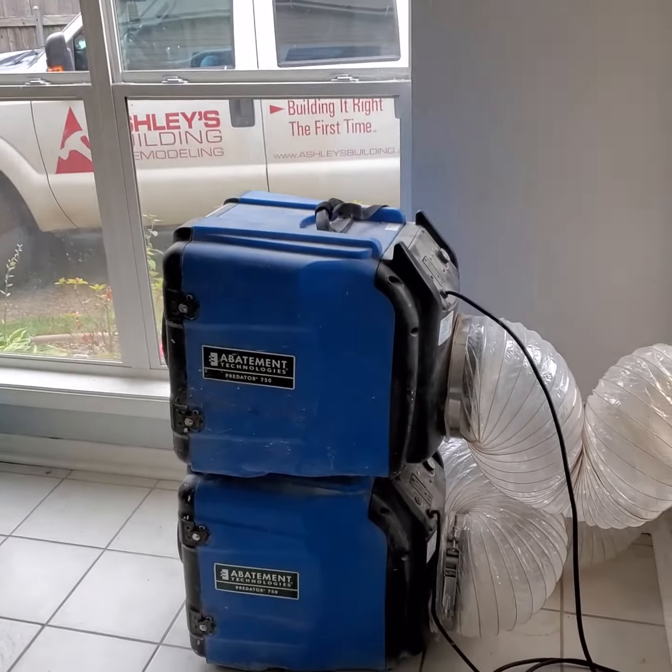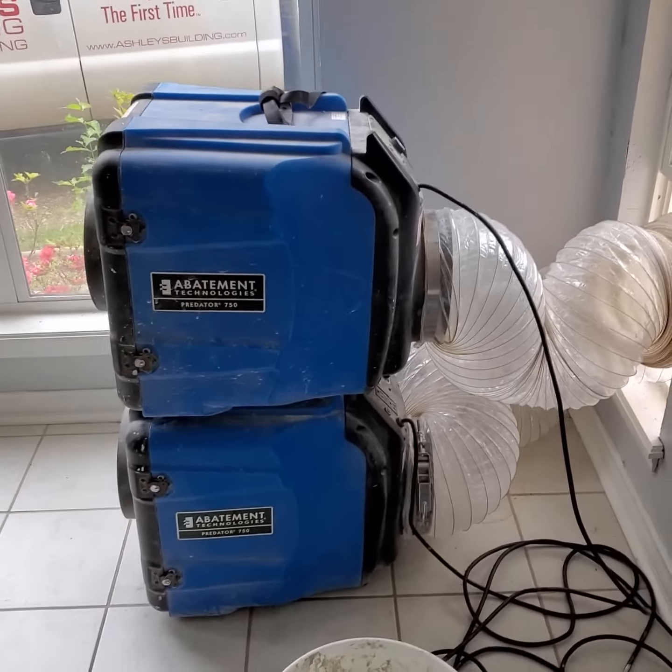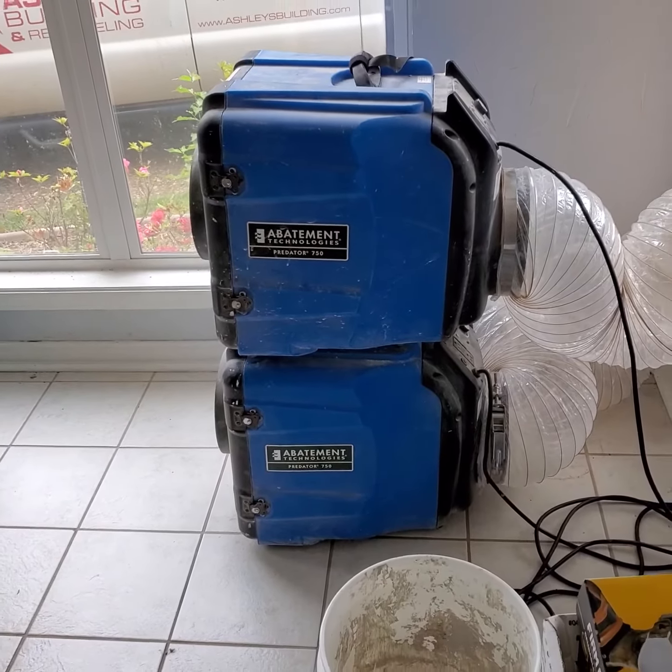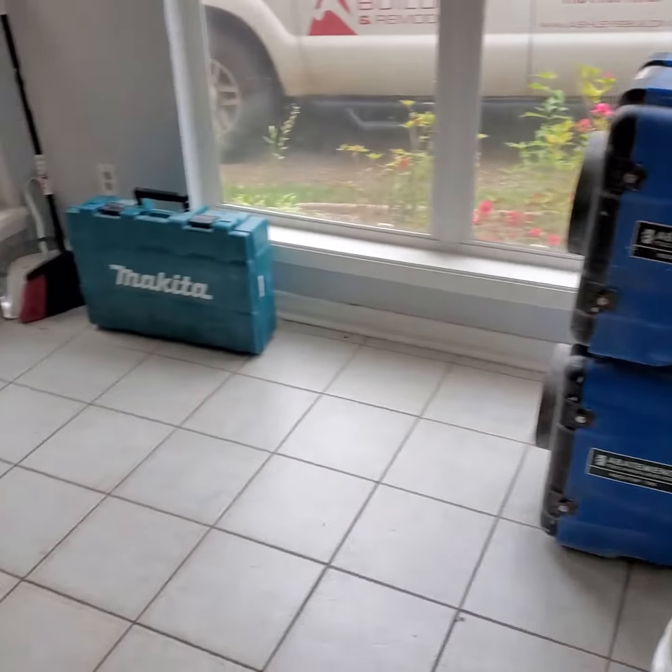Over here on the right, we've got two HEPA air scrubbers. They're 750 CFM each, so we're pulling 1,500 CFMs of air through our workspace.